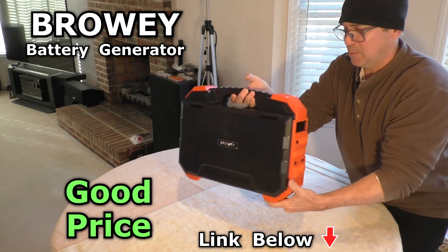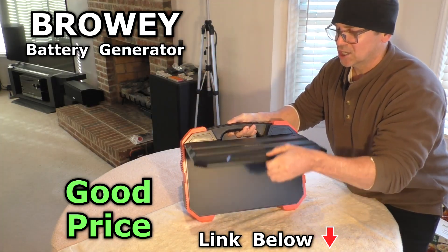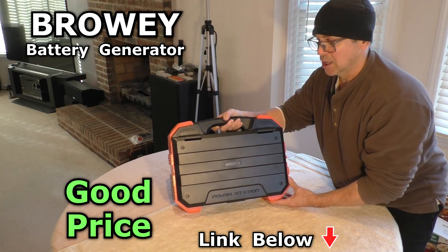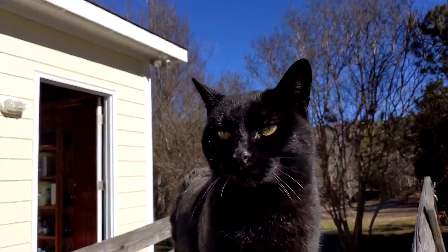I'm really happy with this unit — it's very rugged, sturdy construction and it's a very good price. I'll have a link below to the exact model I ordered.